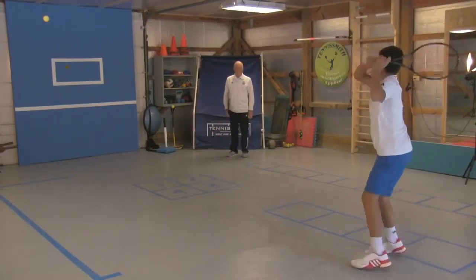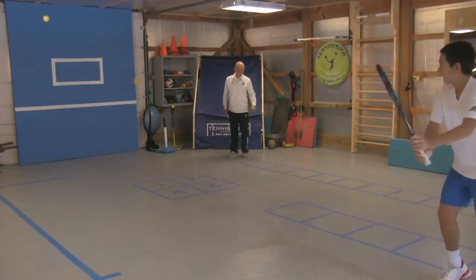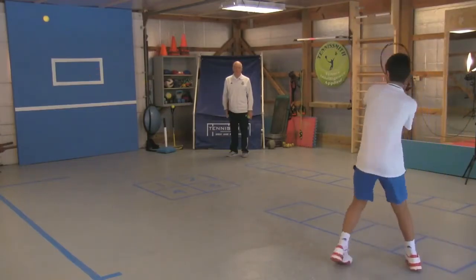You've got to have the right head work and the right attitude. You just practice, practice, practice. Then it's footwork, and then it's going to be the racket and body work. Hit a couple of underspin backhands.